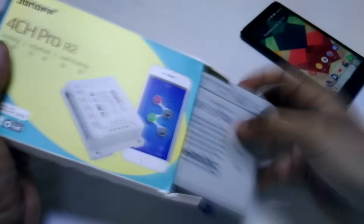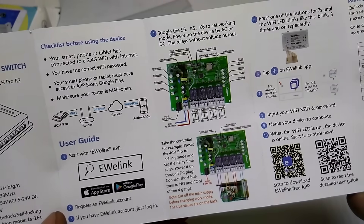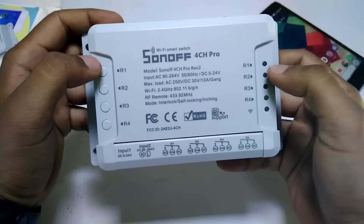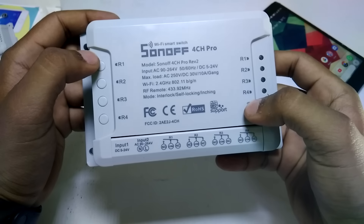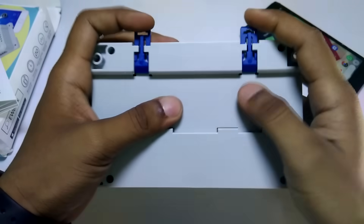Opening the box you will first get the user manual and the device itself. The user manual is available in both English and Chinese. The device has four individual buttons for four channels on the left, four channel LEDs plus one Wi-Fi LED on the right, and all input/output ports for AC and DC at the bottom. On the backside it has a DIN rail mount enclosure.